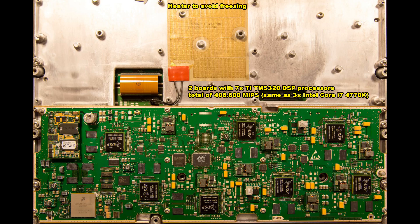In a complete overview of the board, up at the top the gold mesh component is a 48-volt 50-watt resistor which is presumably used for heating up the board to prevent it from freezing since it is mounted outside. There are two of these digital signal processing boards in total, giving 14 TMS320 DSP chips with a total calculating power of just above 400,000 MIPS - about the same as three Intel Core i7-4770M processors, which is the same CPU in my desktop work PC.